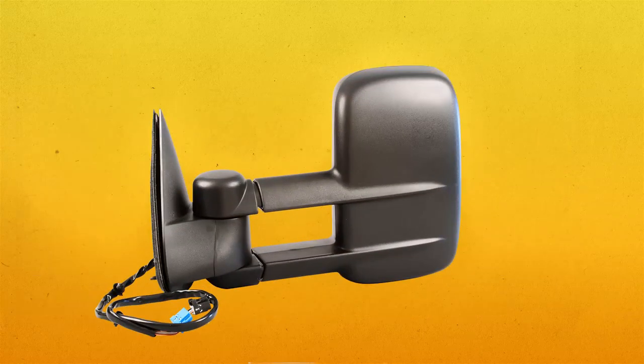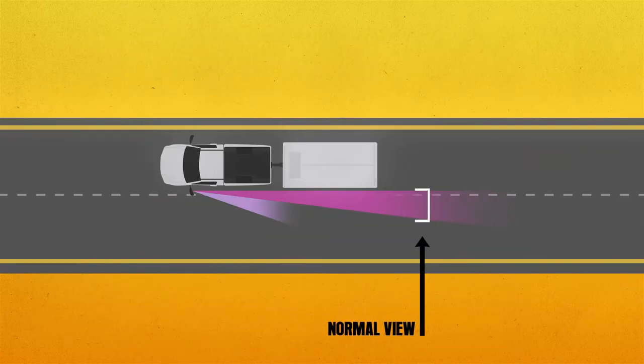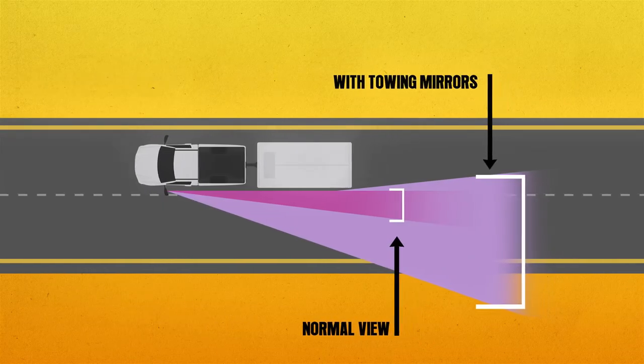Another great feature of these mirrors is that they telescope out on a slide mechanism, which gives you a wider view and allows you to see around your trailer.